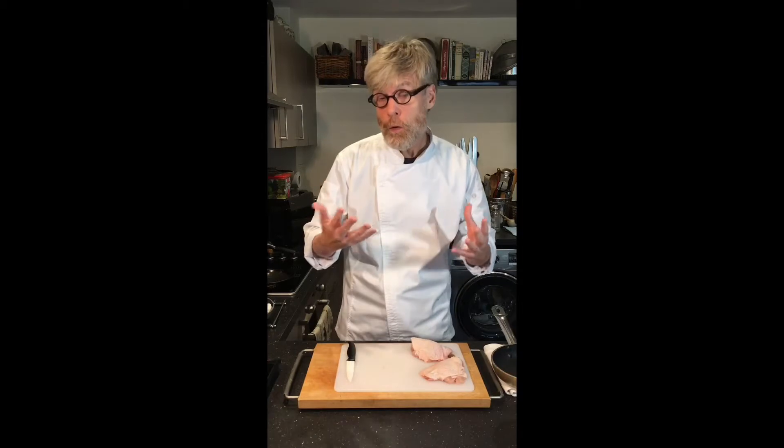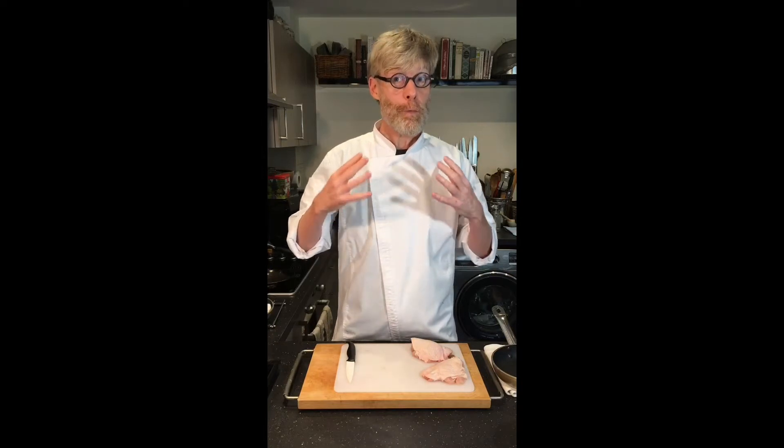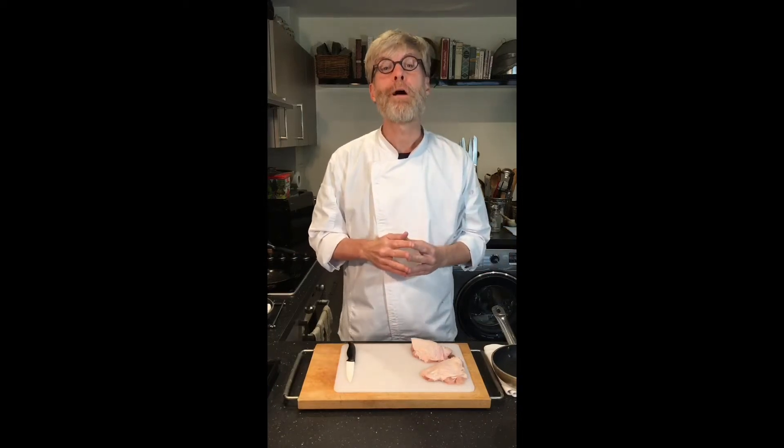Just a note about cost. I'm using chicken thighs for this recipe. You could use chicken breasts, but I think chicken thighs are a great value. Chicken thighs with the bone in, which is what we're going to use, is 2 pounds 10 the kilo. And chicken breast fillets with the bone out are 5.85 the kilo. So thighs come in at less than half the price.